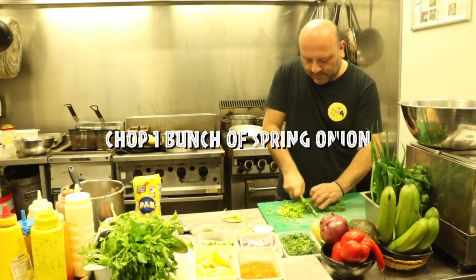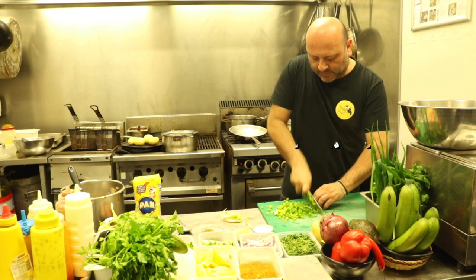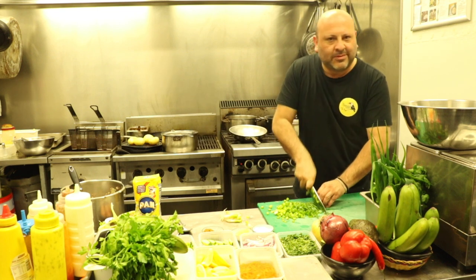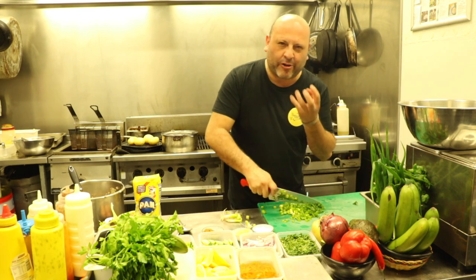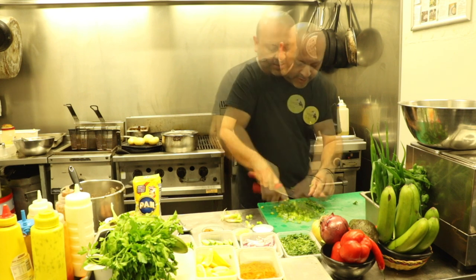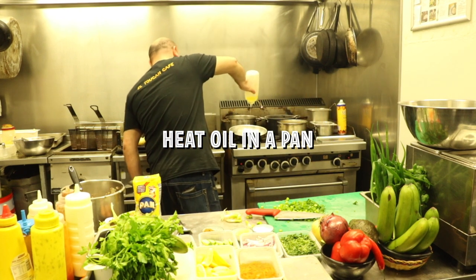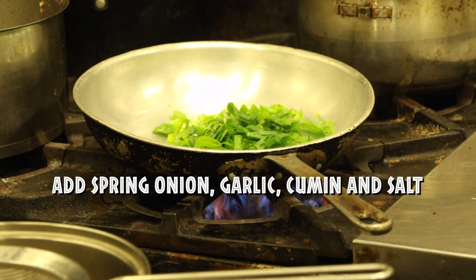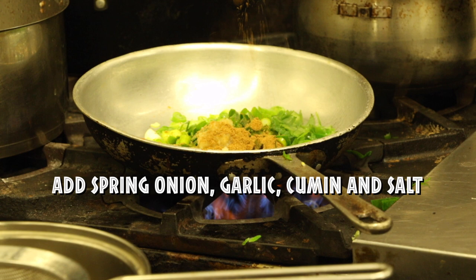We'll chop one good bunch of spring onions. We like to use spring onions rather than brown onion — we feel like it's more aromatic and it's easier to blend. So I'm going to heat up just a little bit of oil, then put in the spring onion, a tablespoon of garlic, a tablespoon of cumin, and a bit of seasoning.